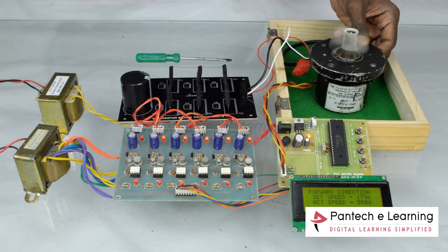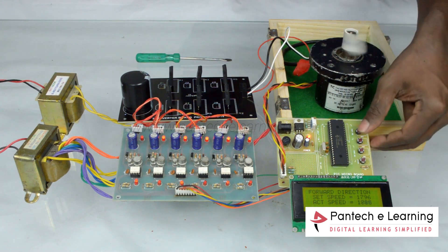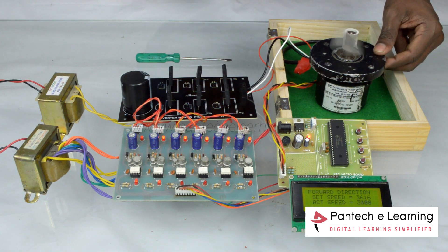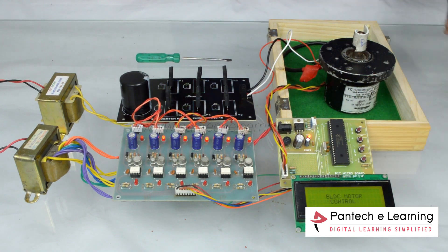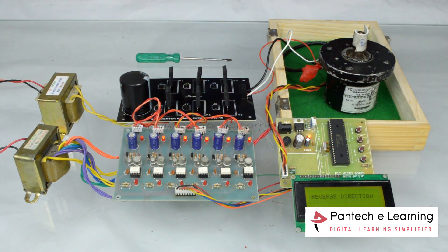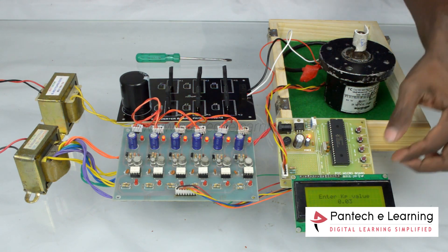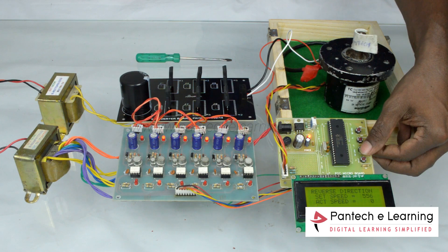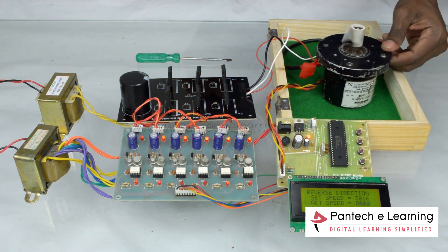Power the main circuit then the motor starts rotating. We try to vary the speed; correspondingly the actual speed is attained equally. Press reset and select the reverse direction and set speed. The output speed varies from the actual speed.